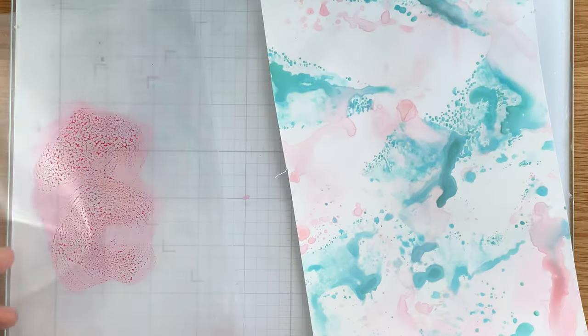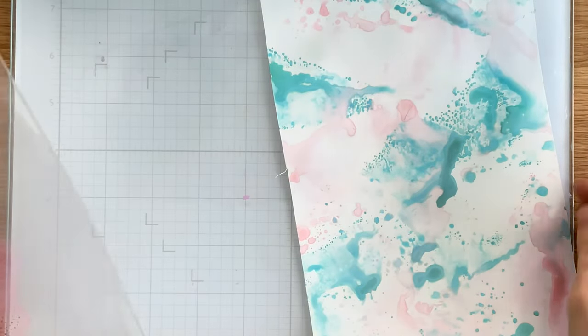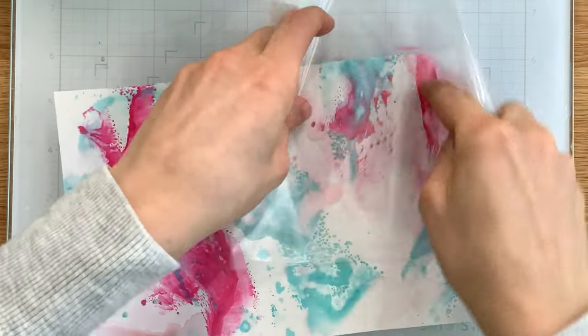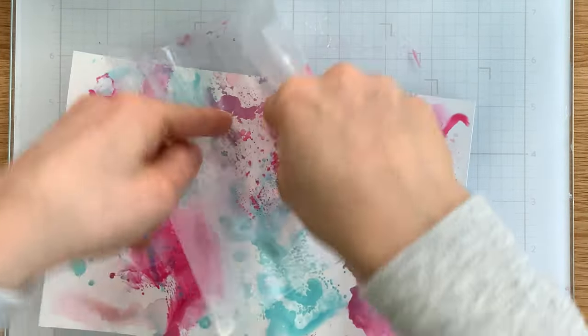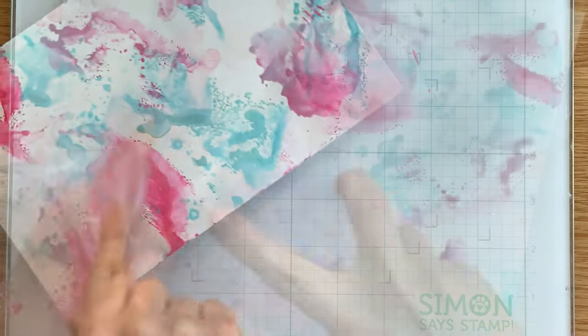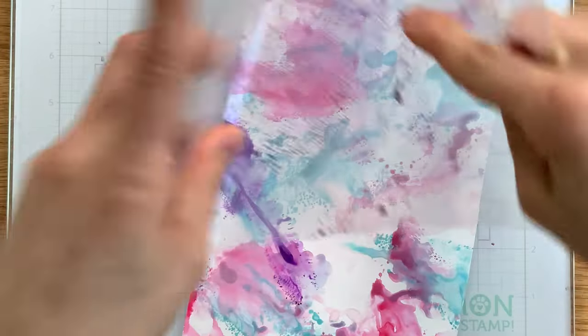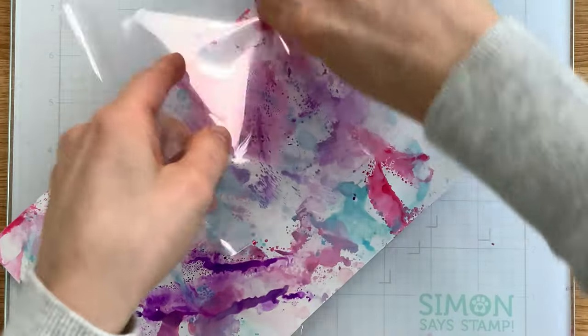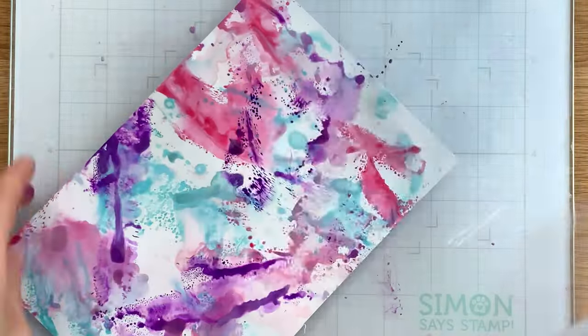You'll notice I have put the ink onto a stamp storage pocket from Simon Says Stamp. I find this works really well because it allows me to control where I place the ink. I don't like putting the ink directly onto my work surface because then I can't see where I'm placing it onto my project, so I find this is the way that works best for me.